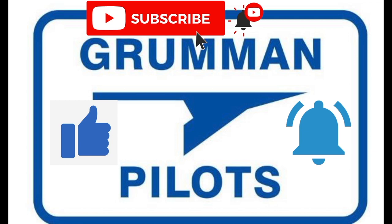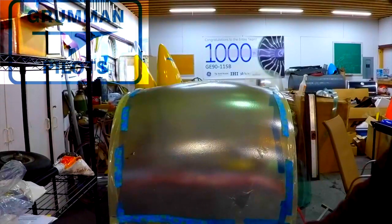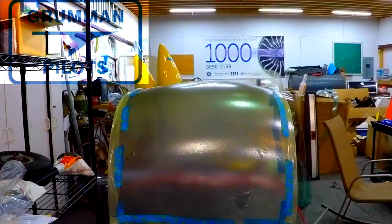Please subscribe, hit the like button, and hit notify to stay current with our content. This will be the first of several videos covering how to install a two-place canopy. I think it's one of the most difficult things we do on the two-place airplane. The windshield is a little more difficult than the four-place in some aspects and a little easier in others, because it's only an eighth inch or three-sixteenths versus quarter inch. But back to the canopy.